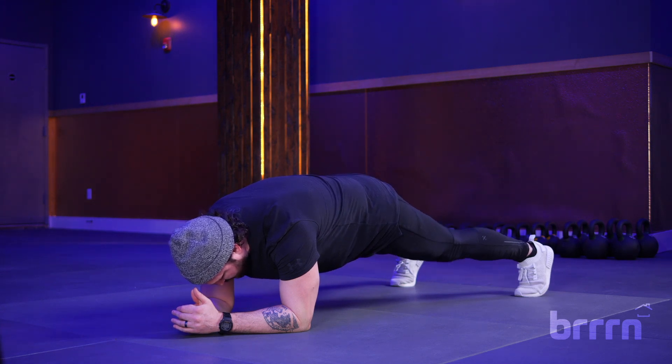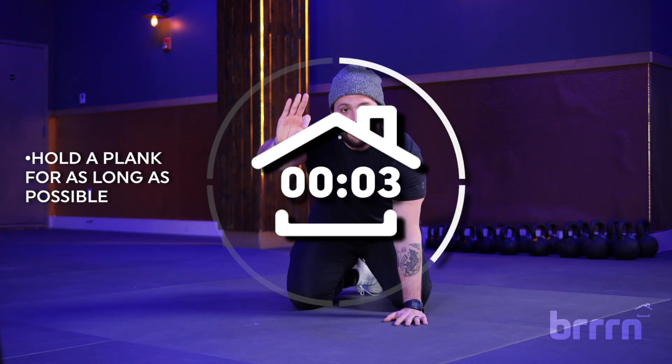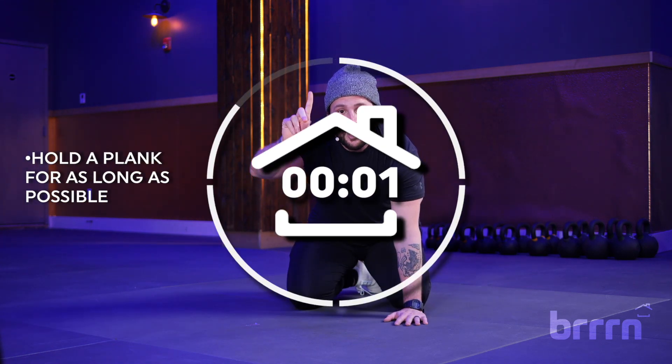Trying to avoid a dip and holding it as strict as possible with your chin tucked. Hold this as long as you can, then jot down what that time is. If you're ready, so am I. We begin in three, two, one, go.